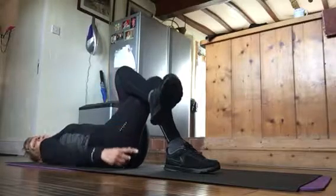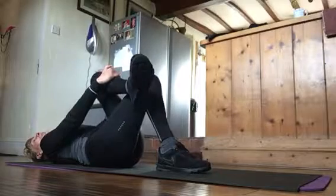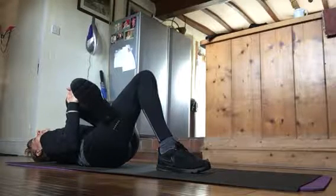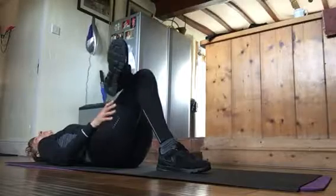Always both legs. And now this foot will stay on the floor. The other knee will go towards the opposite shoulder. When you finish that, you do the number four.